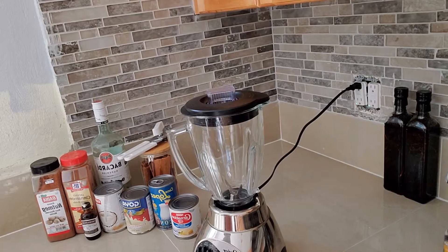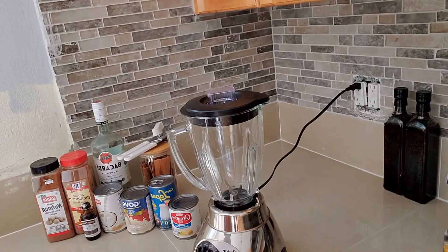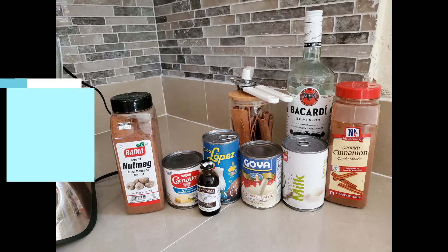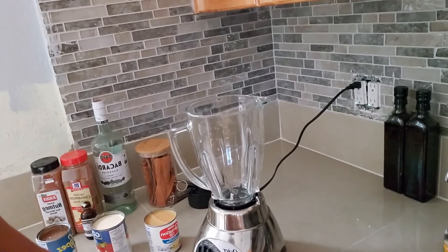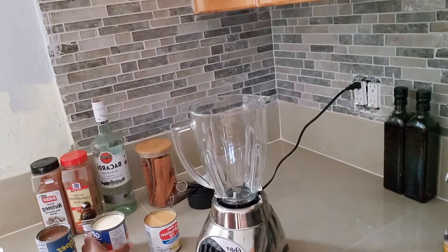Anyway, let me get back into the coquito. Very simple, and we're going to knock this out real quick. Here's a quick view of the ingredients — I'm going to put a picture because the words are backwards since I'm using the front-facing camera, so the words on the cans are reversed. Really simple, we're just going to throw everything in pretty much.